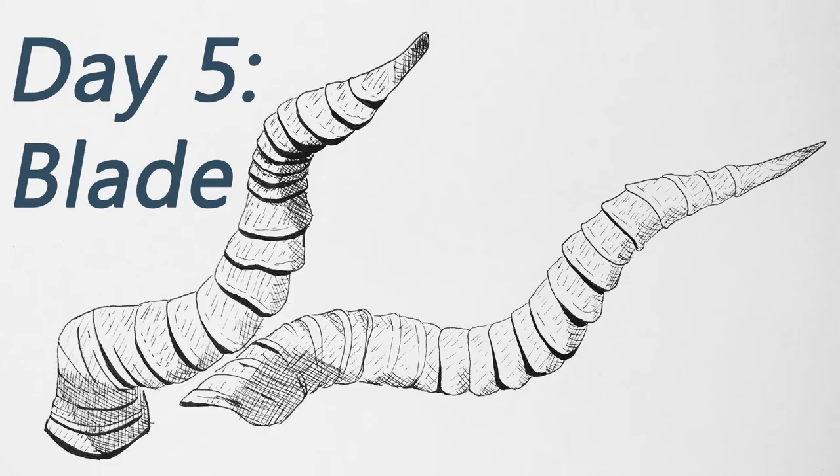Moving on to day five. The prompt was blade and I decided to draw the horns of a black buck — one I photographed recently. I just love the spiral in the horn and the different textures and the way it laid over itself, and that was really fun to draw with the pens. Sketching was the hard part — I resketched it about three times to fit them on the page because I kept getting the proportions wrong, but it worked out in the end.